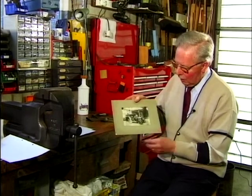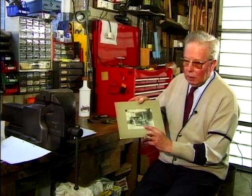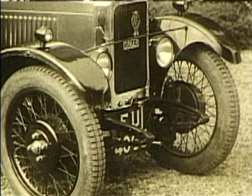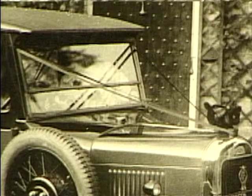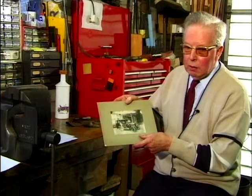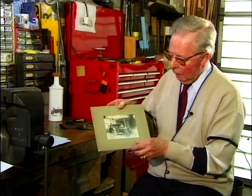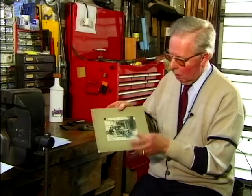Interesting features: it's the first of the Singers with four-wheel brakes, because they previously had two-wheel brakes. Notice that the petrol filler cap — a bit hard to see — but it's in front of the windscreen there, and you know those are very dangerous things. I once saw a car set on fire through being overfilled, with petrol spilling onto the hot engine, and it went up in flames.